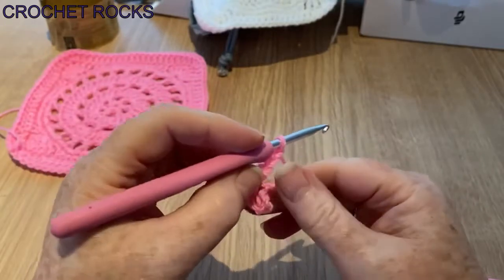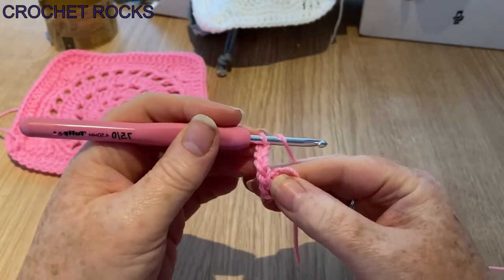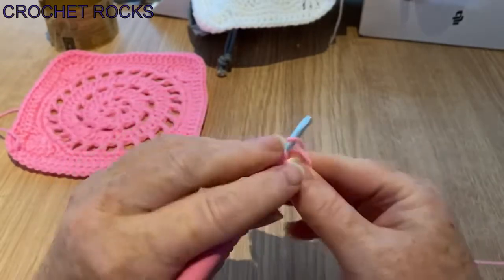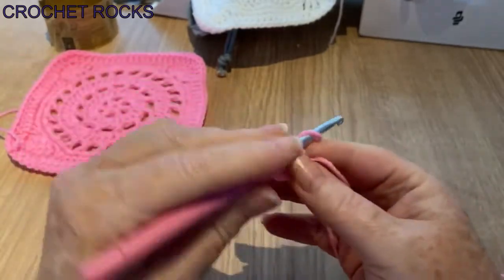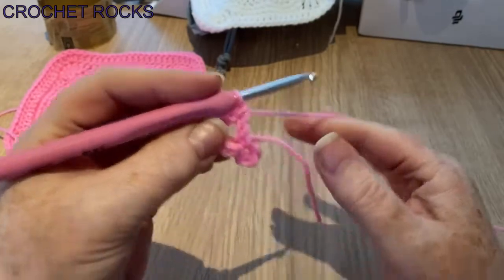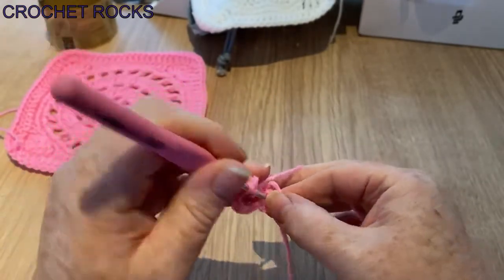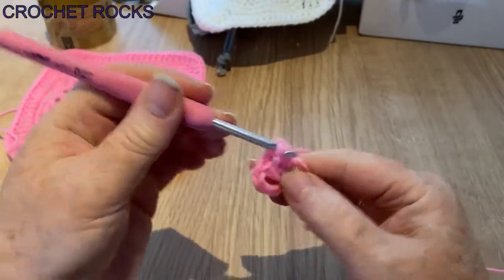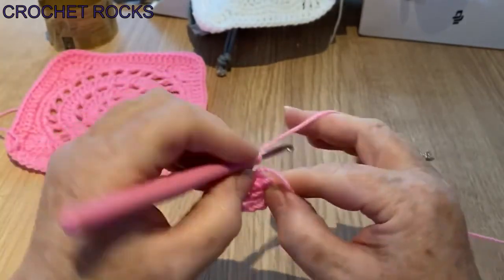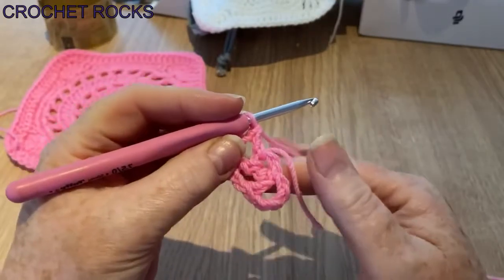Now I'm going to work over my tail and go into the center of this ring and do a treble crochet — that's a UK term, it's a double crochet in the US. Yarn over, go in, yarn over and pull up the loop, three on my hook, yarn over pull through two, yarn over pull through two. That's my first stitch and my first space. We're going to want six spaces, so chain two and go into the same center of the ring and make another UK treble or US double. Repeat this all the way around until you've got five spaces.